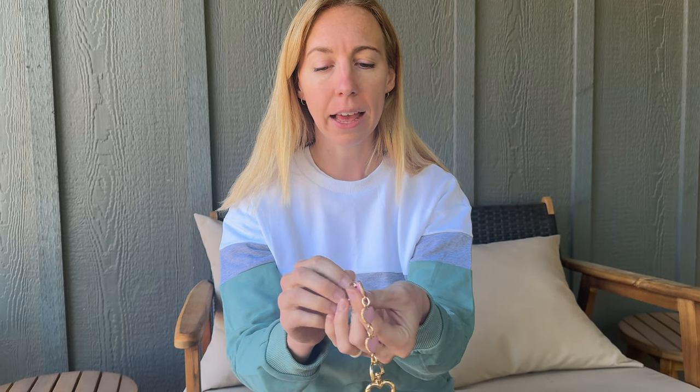I was sent this keychain bag extender to show you a little bit more about it. First of all, it has a nice bright shiny gold, and then there are three hearts that are pink with a gold outline on it. On the other side, both of these hearts are clips, so there's a clip right there.